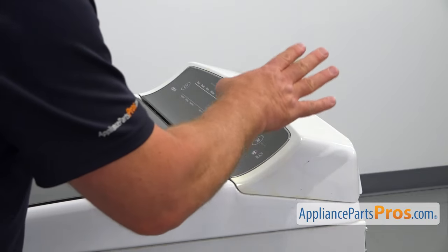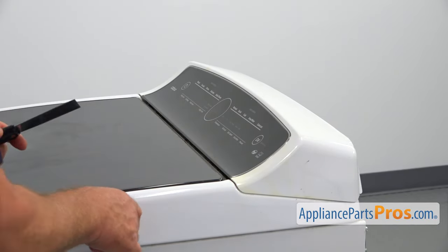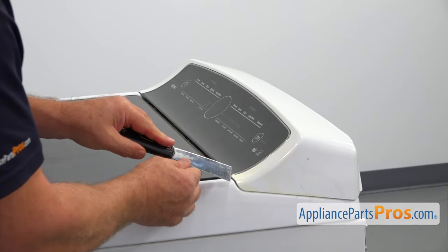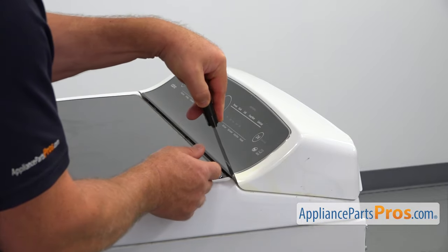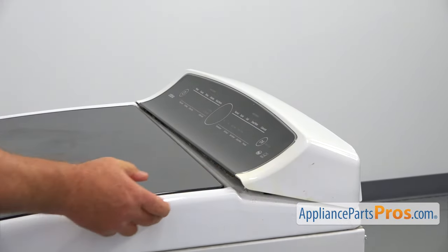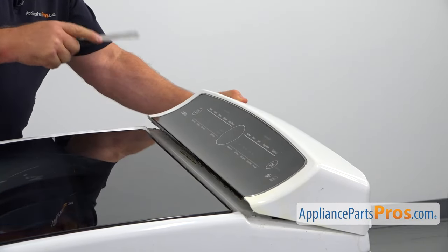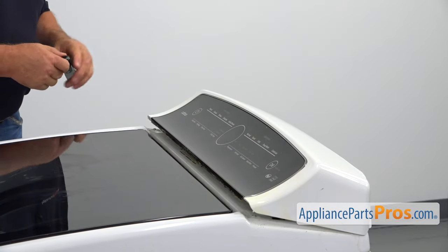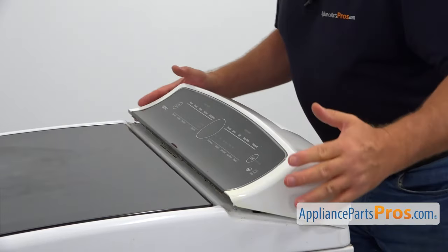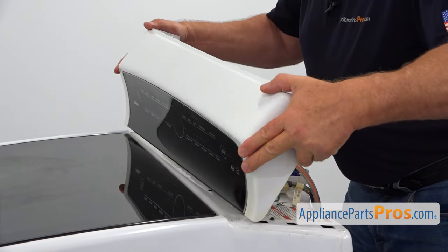Next, we are going to open the clips — one on each side. There's a spring clip so we can lift off the control panel. I'm going to use the putty knife and place it here in the seam and push it in. And I'm going to do the same thing on the opposite side. Now we can take the control panel off, press it forward, and turn it over.